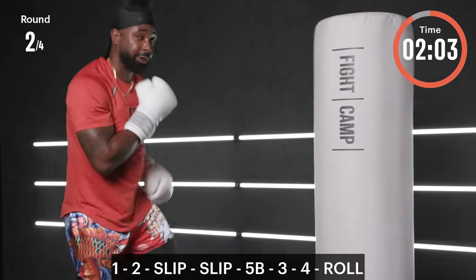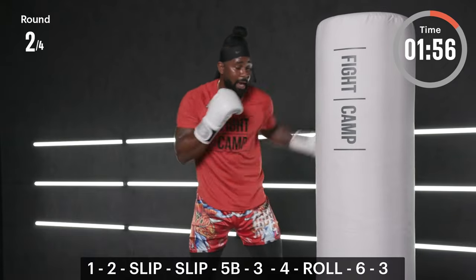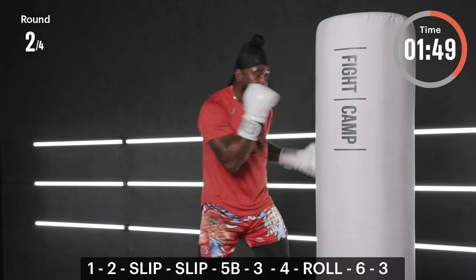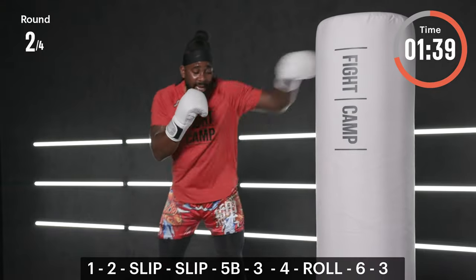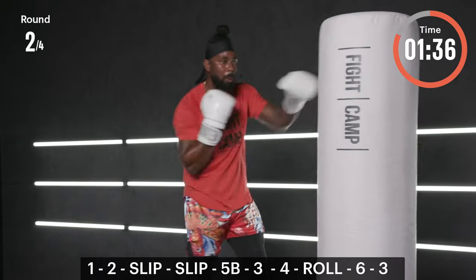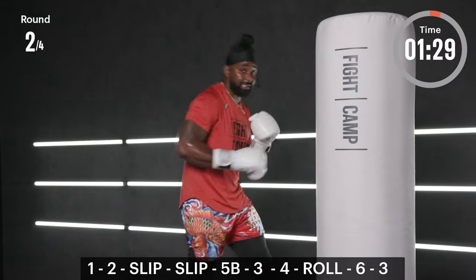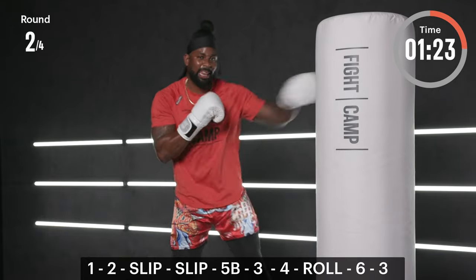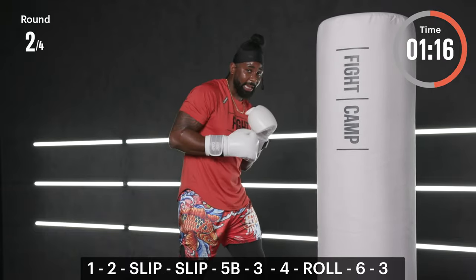Displace your opponent so you can make them pay later on. Final phase — ready: one, two, slip, slip, five-B, three, four, roll to the rear side, six, three. Every single punch but one goes up top: one, two, slip, slip, five-B, three, four, roll rear, six, three. On that reset, get a couple jabs and do it again. On both the slip and the roll, try to get there fast so you can get that counter just as fast — never want to make your opponent miss and just hang out there.